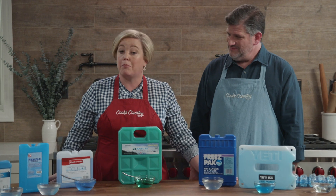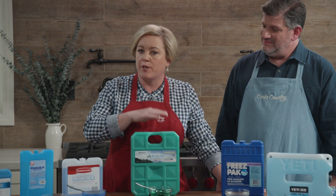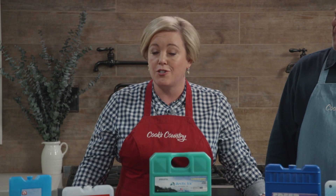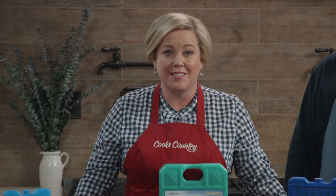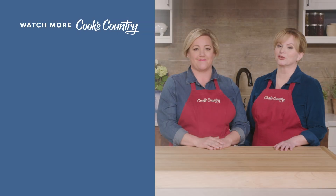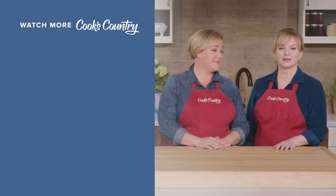None of these ice packs were able to beat a plain old bag of ice, but if you want a reusable ice pack, choose the Arctic Ice Alaskan Series extra-large at just $20.99.